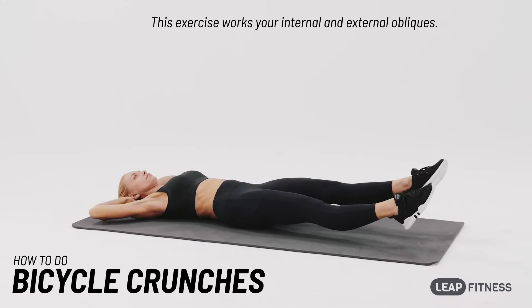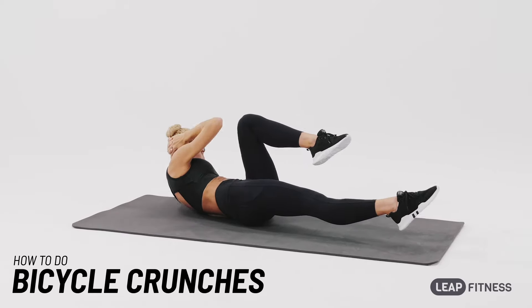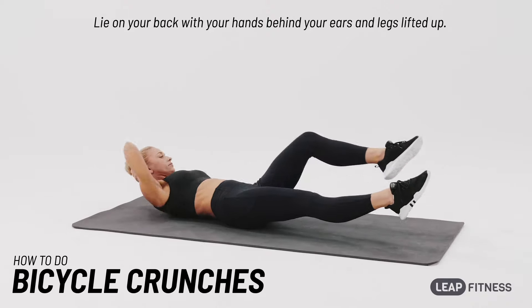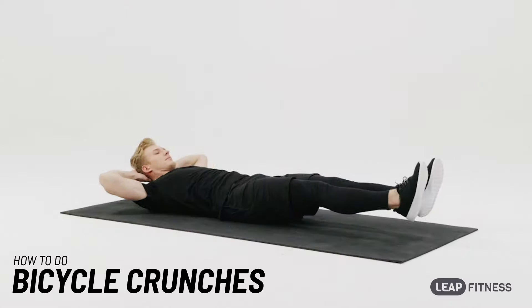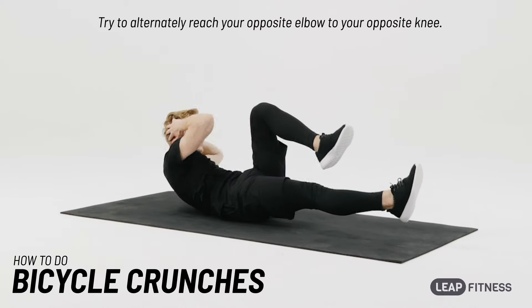This exercise works your internal and external obliques. Lie on your back with your hands behind your ears and legs lifted up. Try to alternately reach your opposite elbow to your opposite knee.